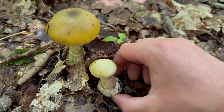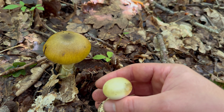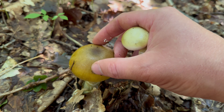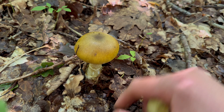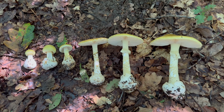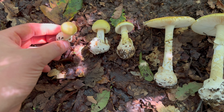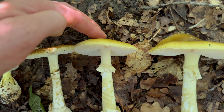Here's a really young one — you can see it's just erupted from its volva. They have a pretty much white to off-white colour when they first erupt and then start to get this more olivey green-yellow colour. Although these are deadly poisonous mushrooms, there's no reason to fear them as long as you don't eat them, so there's no reason to go around destroying them. I've picked a few here just for the purposes of identification for the video, but this woodland is pretty much full of them. Here's what they look like during different growth stages — you can see the cap starting to flatten out as it matures.